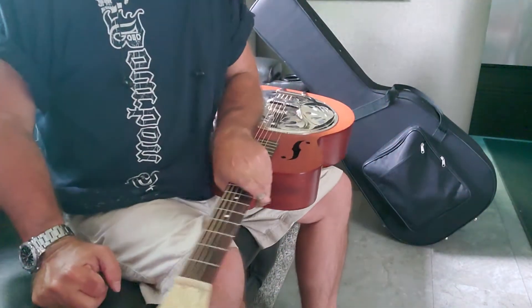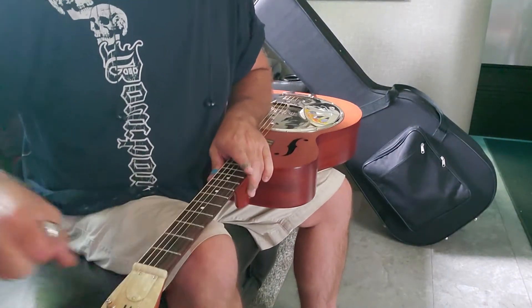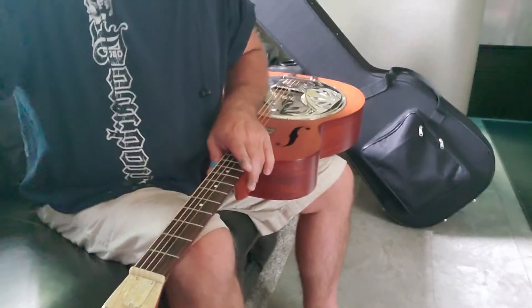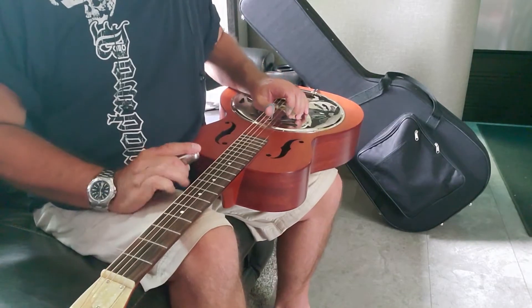I bought this little Dobro yesterday — my father owns a music store. I'm out in the camper camping and thought I'd get on YouTube and try to learn a couple of chords, some techniques. So I did learn a roll.